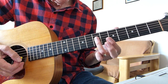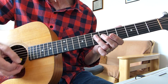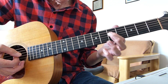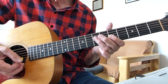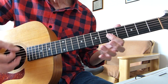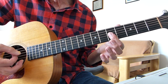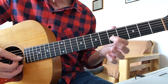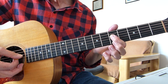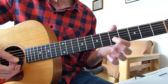Then you bar the seventh fret of the fourth, third, and second strings with your third finger and try to hit just those three strings. Finally, go back to that A minor seventh again and hit the fourth, third, and second strings on that one. When you get going it starts twice — just two quick downstrokes on the top three strings. Then you do the hammer, play the fifth fret of the third and second strings, back to the seventh fret of the fourth string, play the fifth fret of the fourth and third strings together, and take it back to the seventh fret of the fourth.